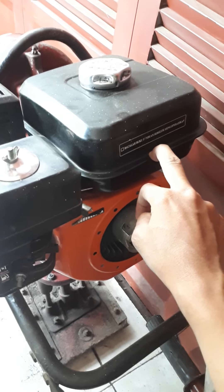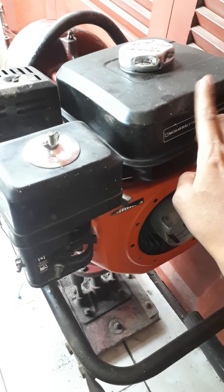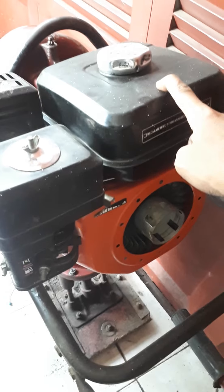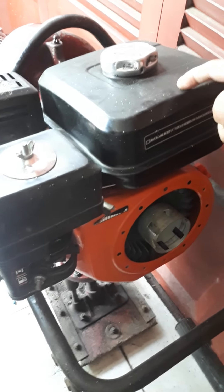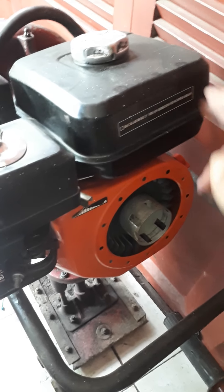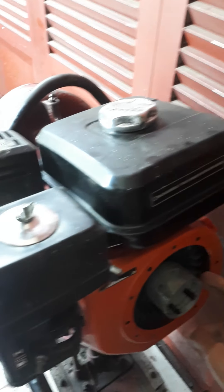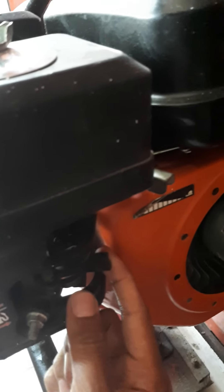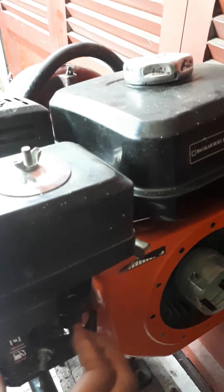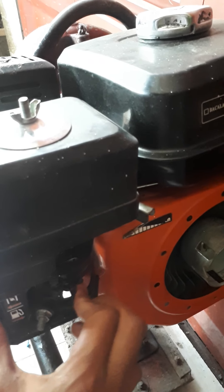You also commonly see it daily on motorcycle steam wash machines — the driver is usually this type of engine because maintenance is very easy. And one more thing: fuel is just gasoline — you can use Premium, Pertalite, or Pertamax, all fine. Just pull this for on/off here, and there's a fuel valve here — turn right to open, turn left to close. So when not in use, just close it first.